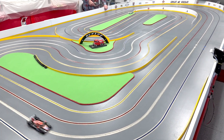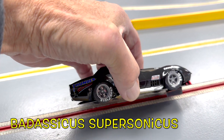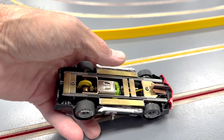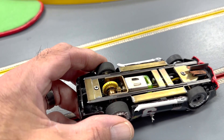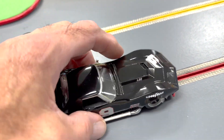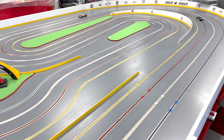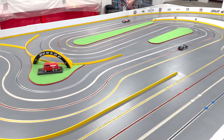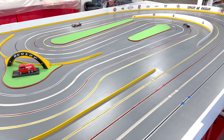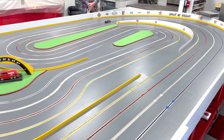This is his entry — he thinks it might be for the Trans-Am proxy over two liter. Just beautiful. Just a little flex right there — I'll bet this thing goes, let's find out. Of course it does! It's a non-magnetic tracking car, you wouldn't believe it. What a beautiful running car.